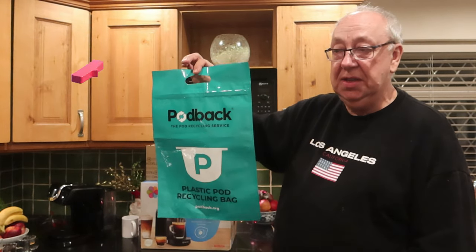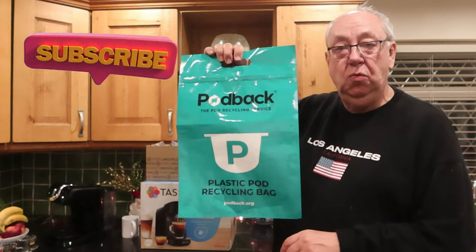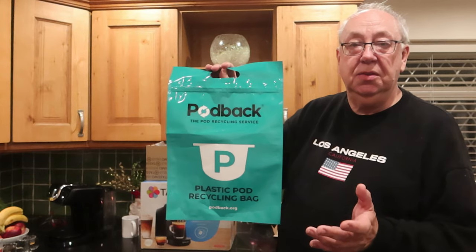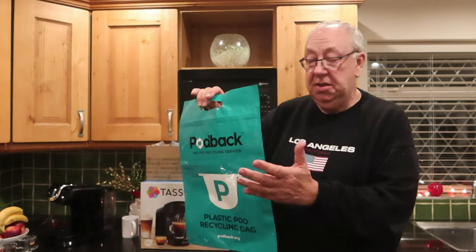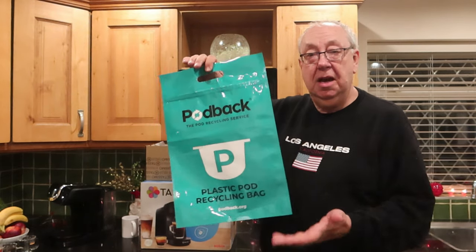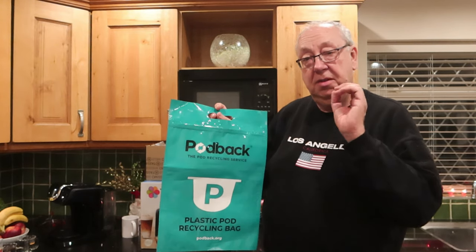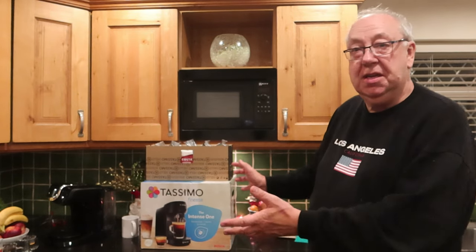The gist of Podback is you can put any types of pods in the bag, and the system will evolve — eventually this will be collected with your food waste by your local council. At the moment you go to a Collect Plus store — about 7,000 around the UK — print off your label, drain the pods, put up to 70 in, seal it, drop them in, and they go back to a new UK plant which strips them down into food, plastic, and foil and recycles each on.